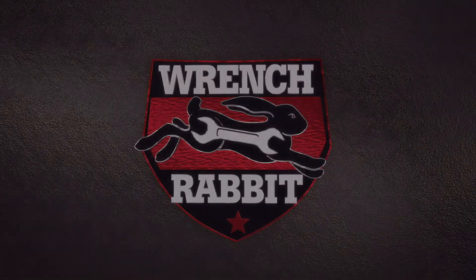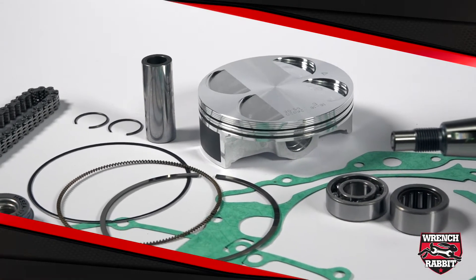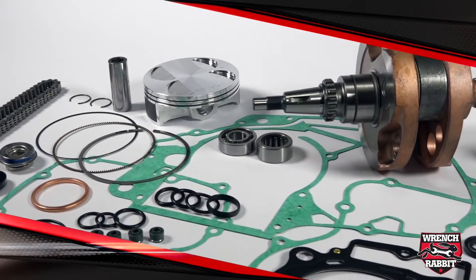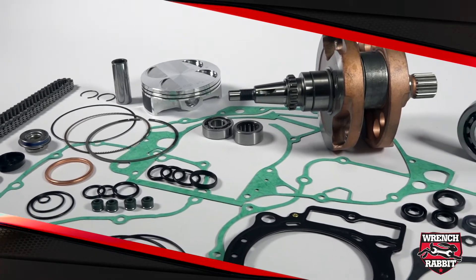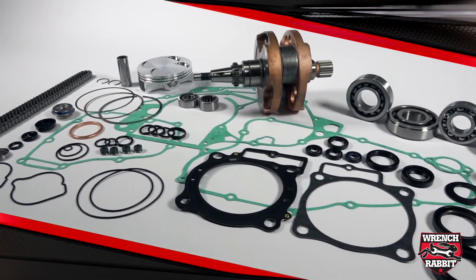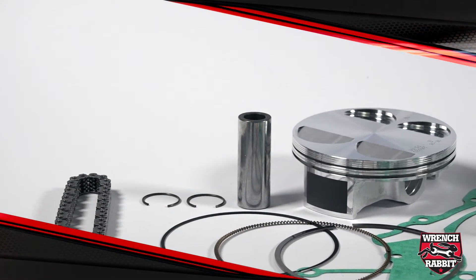Currently Wrench Rabbit uses products from Hot Rods, Hot Cams, and Vertex, achieving a 7-15% savings by kitting all these items together. These brands specialize in closely related engine components, so combining their offerings to save customers time and money was the smart thing to do.